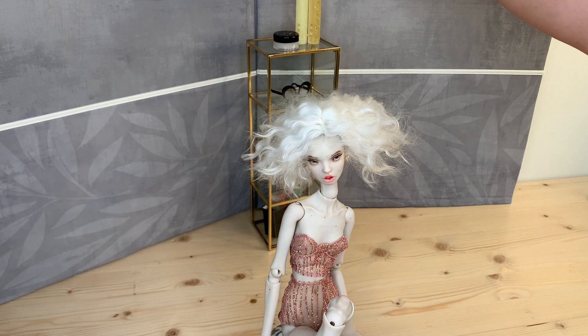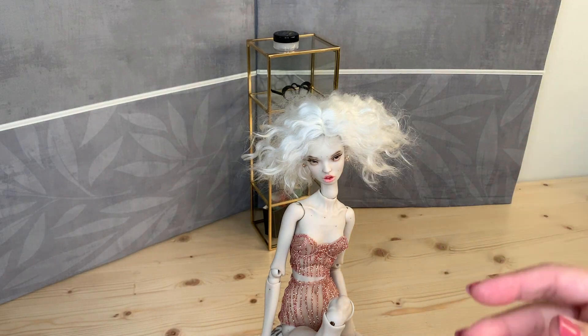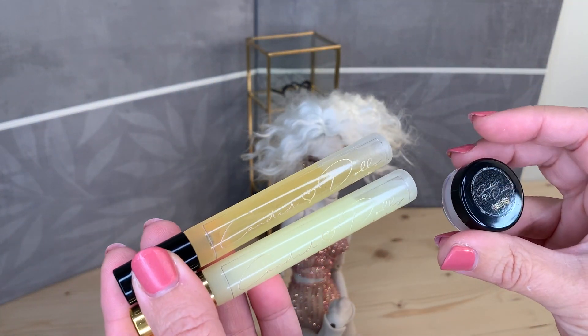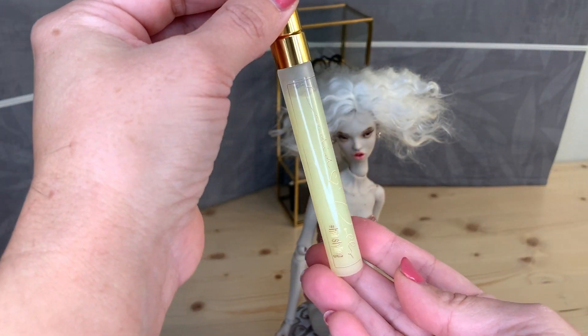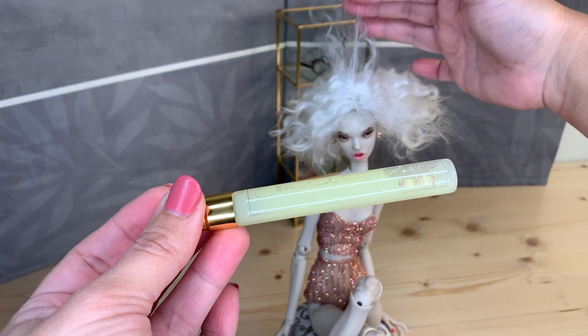Here I would like to show you three products which I use and you can find them in my shop. So first, this hair mist I use when I wash and brush my wigs to remove a little bit of the frizz.